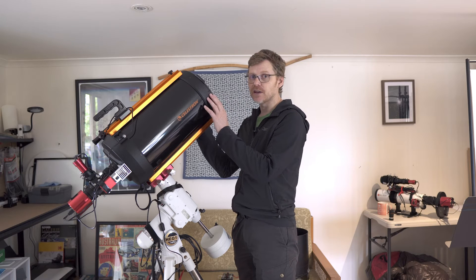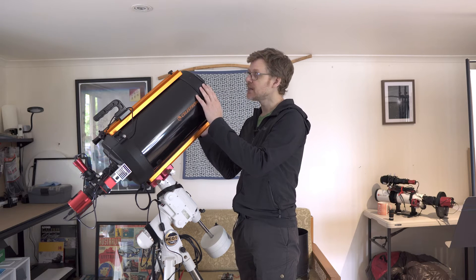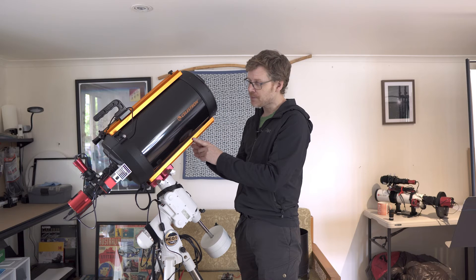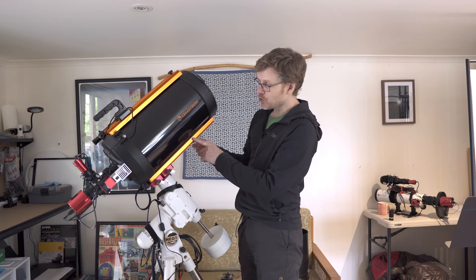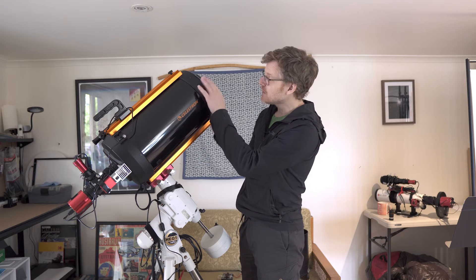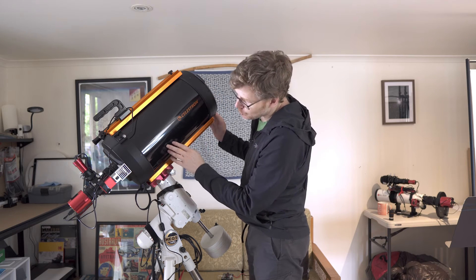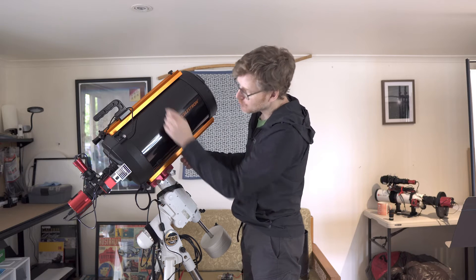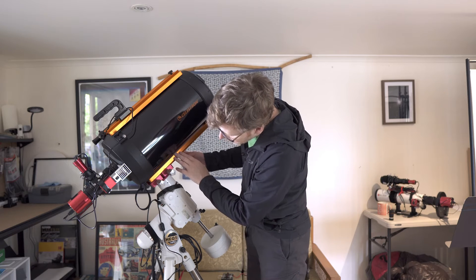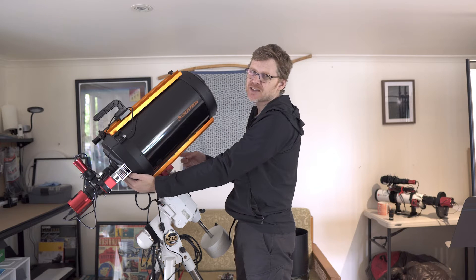Natively this runs at F10 and it's 2,350 millimeters. It's nine kilograms, the actual scope itself. In terms of what you get with the scope, obviously you get a plastic cover for the end. You do get the bottom rail of course — the top rail I've added myself. You do get a little 1¼ inch back for the eyepiece.